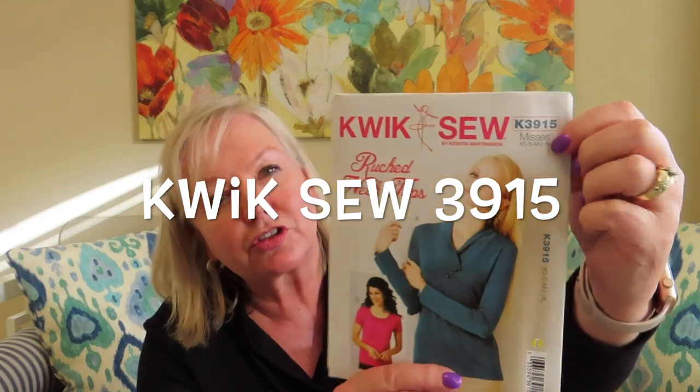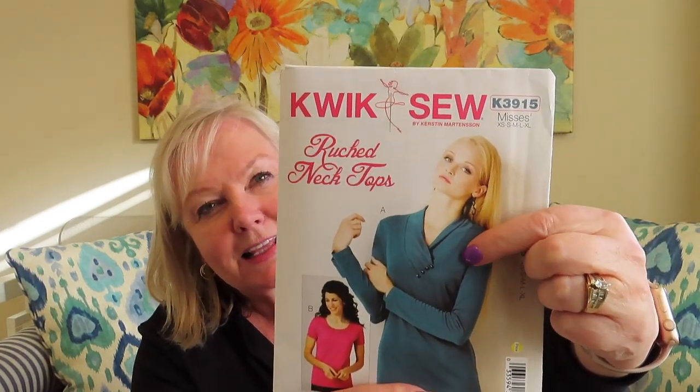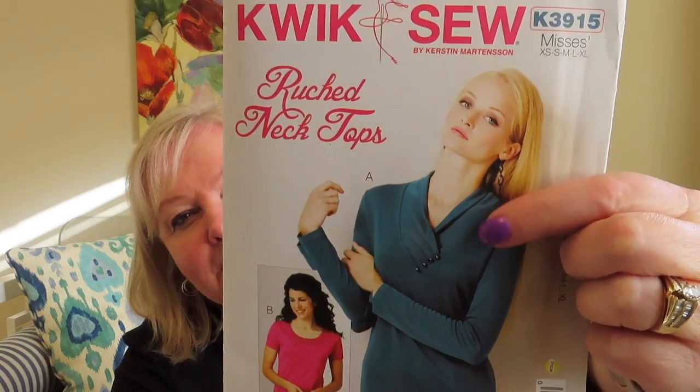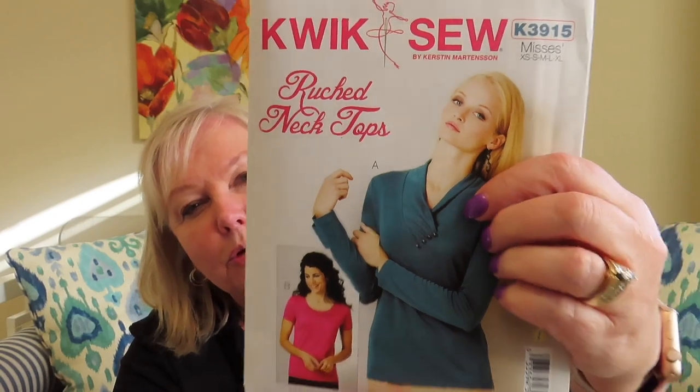I decided to shop my patterns and pulled out Kwikso 3915, which has a ruched neck. This one here is the one I've made. It has a lapped collar with some gathering and then four buttons that are decorative — they are just decorative.